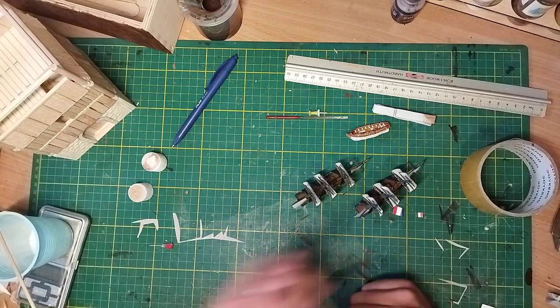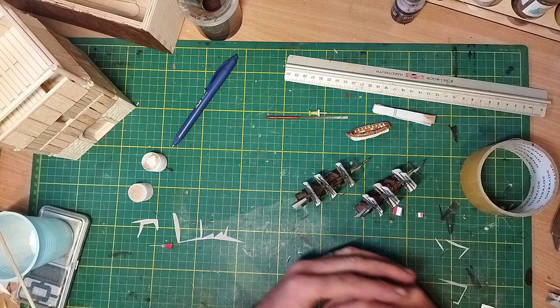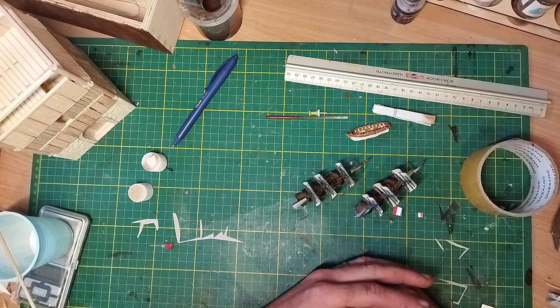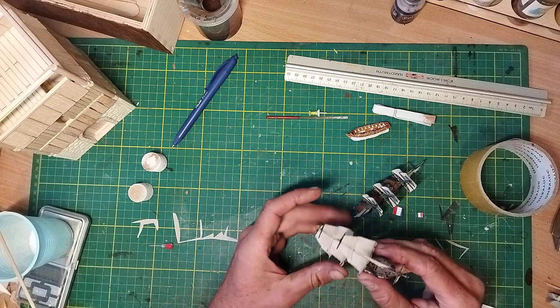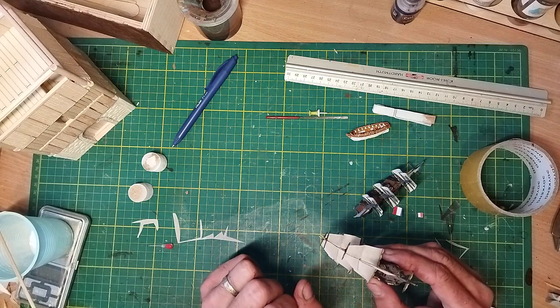Ahoj fellow captains! I'm gonna share a secret with you. Well, it's not a huge secret like hidden treasure or something. It's quite a small secret about how to make sails for your ships.